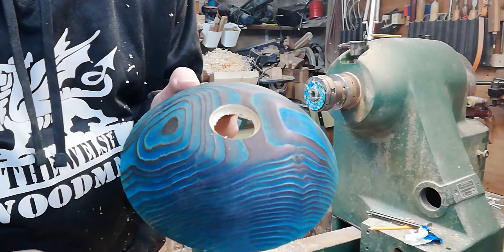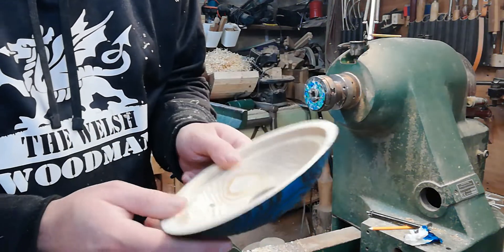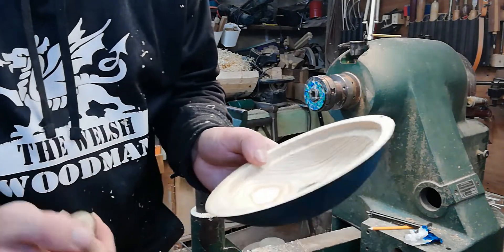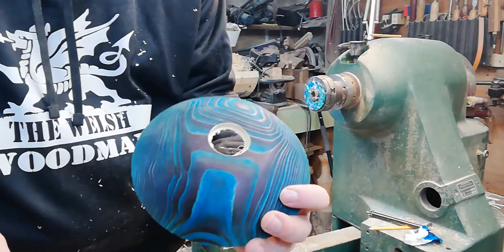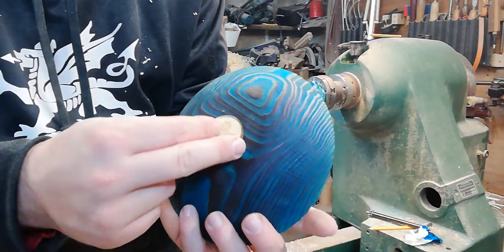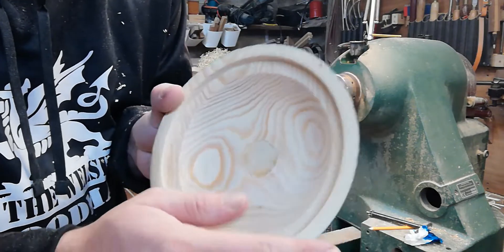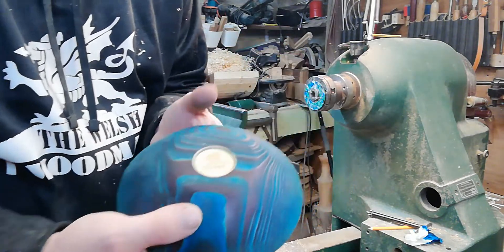I've had a bit of an oops moment — I lost concentration and turned right through into the bottom. The way to have avoided that was drilling a hole to the required depth first and turning down to that depth, or using the depth gauge, which I should have done. I wanted to show you that everyone makes mistakes. Luckily the logo disc going over the top covers it up, and I'll blend it in with sandpaper when it's set — not a complete disaster, but not ideal.